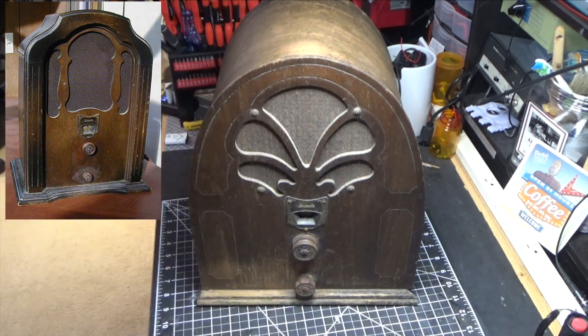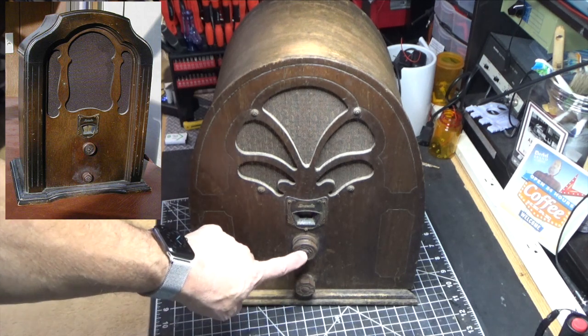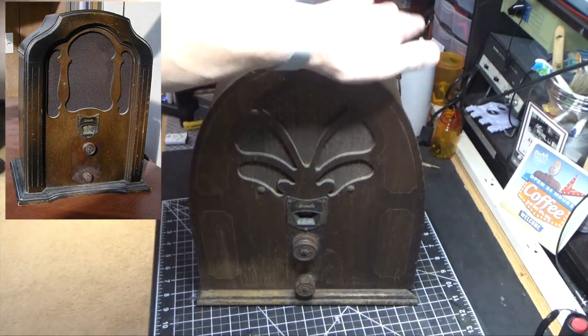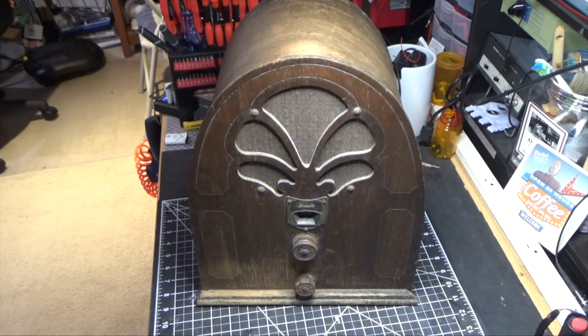It's the same radio as this — a four tube TRF. It's got two controls, wood knobs. These are all carved wood and it's a shouldered cathedral, so it's got a little bit of a wing here on the top, but it's the same radio inside. This is a four tube TRF with an 80 rectifier, a 47 output, a 57 detector or second detector, and a 58 RF.